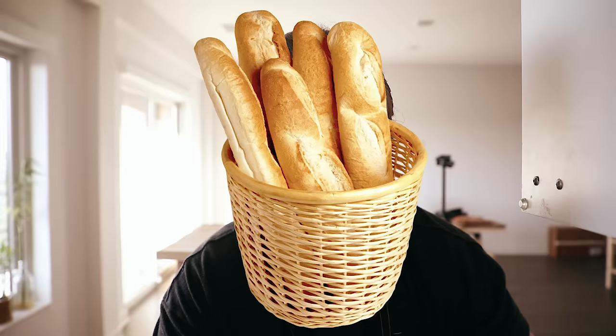Not everybody is lucky enough to live next to a bakery that makes good croissants, and not everyone is lucky enough to live next to a proper French bakery that makes good baguettes. But what if I told you that you can make your own proper baguette in your oven? And this isn't some kiddie recipe — this is the real deal.